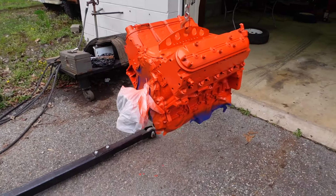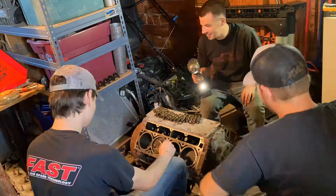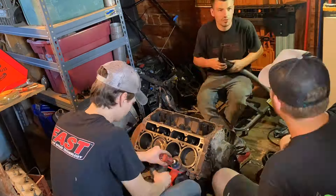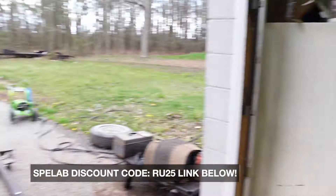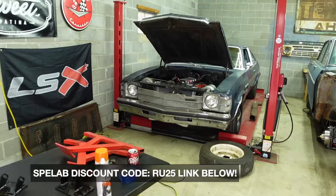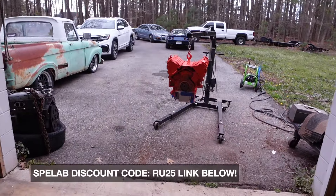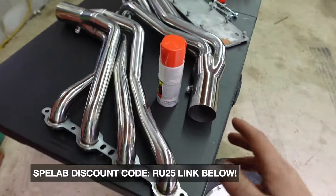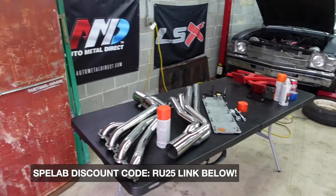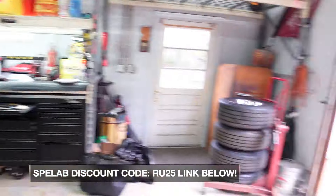We ended up putting a BFD Texas Speed cam in it along with rocker arms — a pretty basic setup — plus an oil pump and all that. We just got it painted to get it ready to go in the Nova. We have a SpeedLab oil pan, just like the one on the Buick, and SpeedLab also makes really cool long-tube Nova headers we're going to put on.